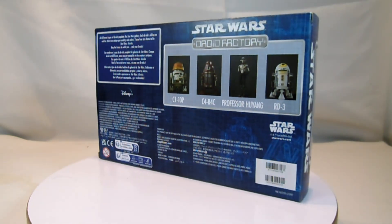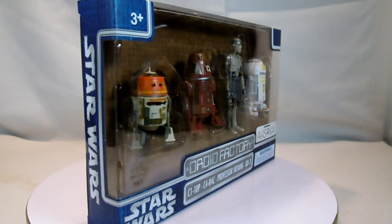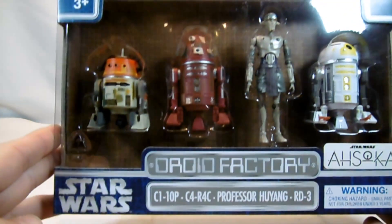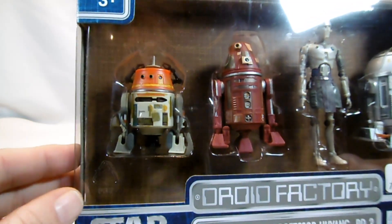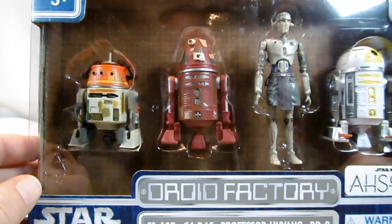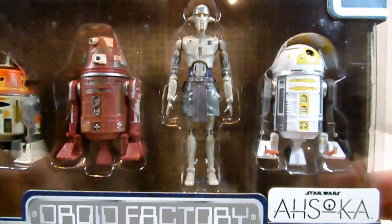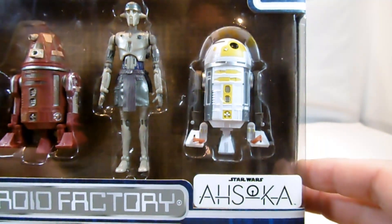Some of these droids have not yet made it into the Hasbro line. Who is included in this set? We have C1-10P, also called Chopper, who previously appeared on a single card in the Droid Factory. Then we have a C4-R4C droid, who also appeared somewhere. Then we have Professor Huyang, who appears here for the first time. Later he comes out in the Vintage Collection. And we have RD-3.